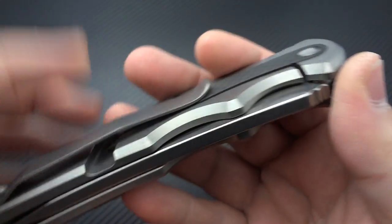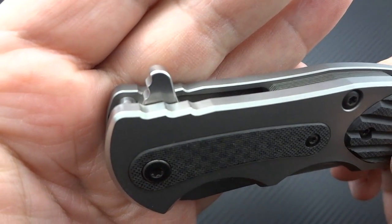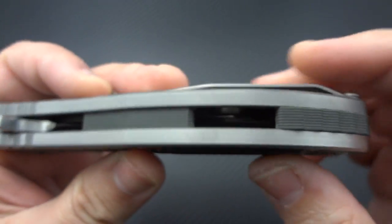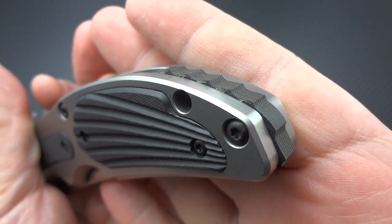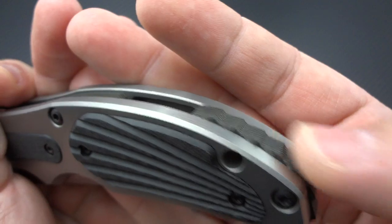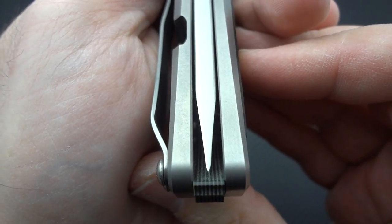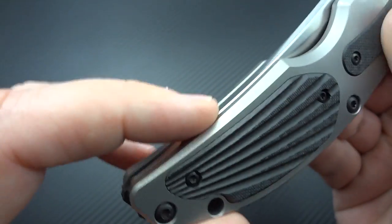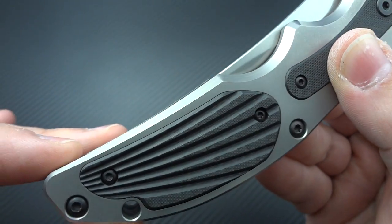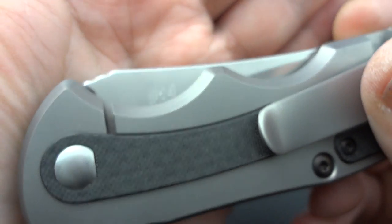You can see that all the chamfer work has been done beautifully all the way around. There's unique jimping on the frame — easier to see without the flipper tab in the way. He's using a section backspacer — one here and then a textured backspacer in back that has almost a dragon scale look to it, protruding from the rear end. Blade centering is perfectly done. The blade is completely hidden within the handles with no protruding blade coming out. This was number 14 of the 25 produced.